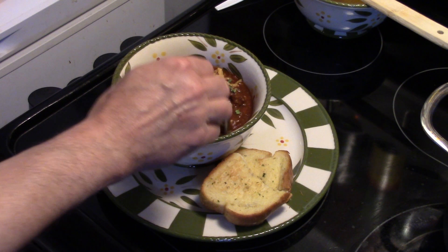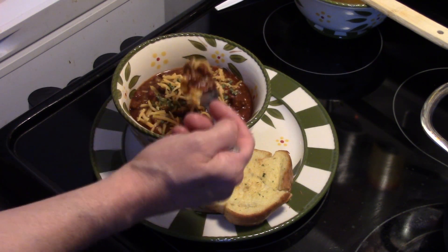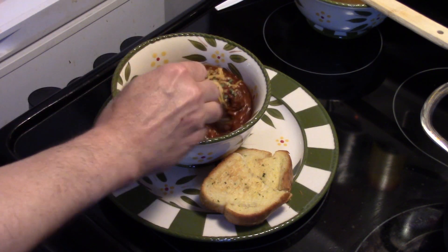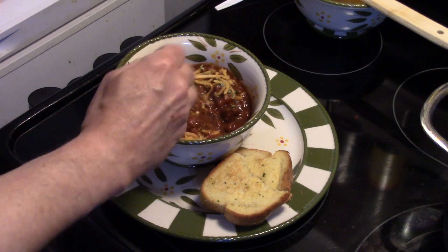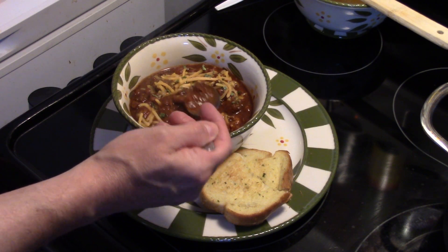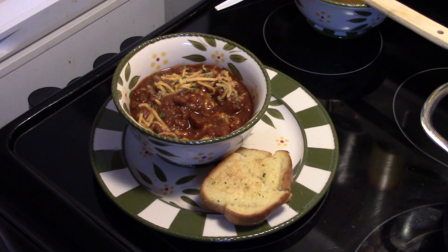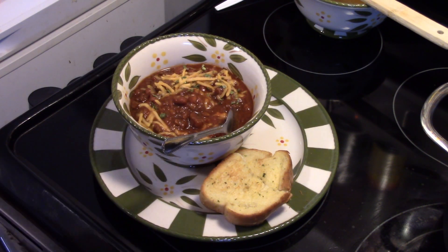I'm topping it with some chives, and if you're into sour cream go ahead and do that — I don't like it. Let me give this a try. It's really thick, well seasoned. That's really delicious and it wasn't hard at all. All right, there you have it — beef chili. Give it a try, thanks for watching, and I'll see you next time.